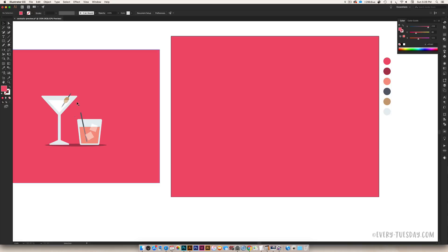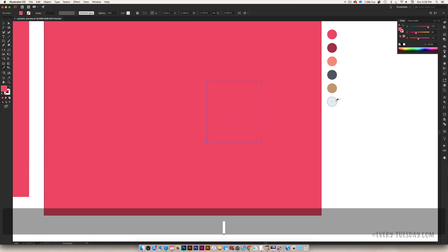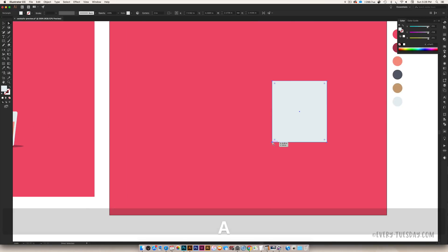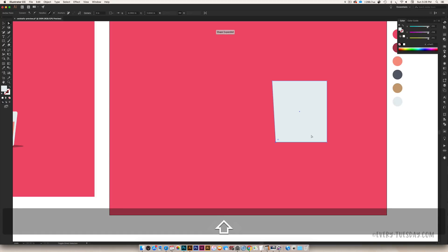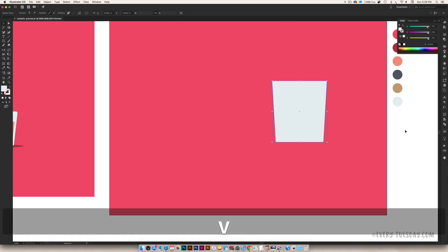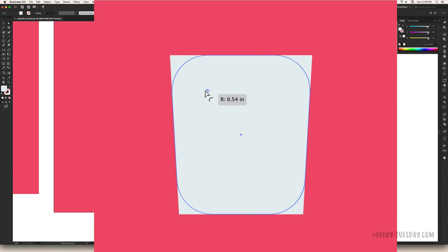We're going to start with the tumbler and then move on to the martini glass. For the tumbler, start with a rectangle shape — keep it a little taller than it is wide so it looks like a glass — and eyedropper the blue color. To taper it, hit A on your keyboard to use the direct select tool, select a bottom corner, hold Shift, and nudge it in once or twice. Then do the opposite corner the same way for a symmetrical taper. Next, use the live corners by hitting A, clicking one of the corner circle handles, and dragging in just slightly to make the edges a little rounded and softer.